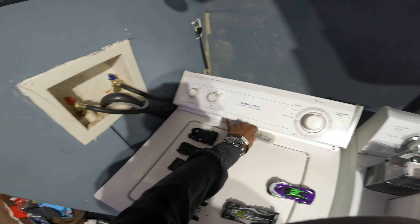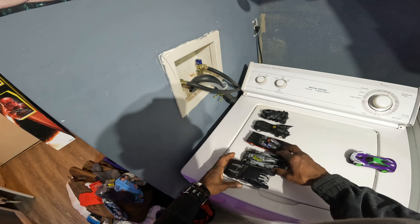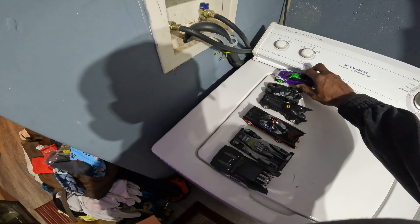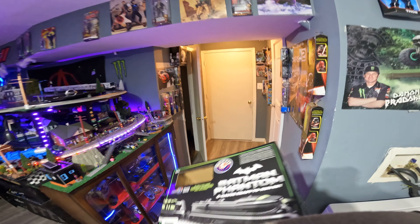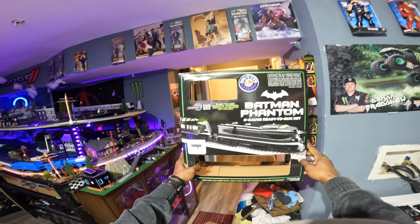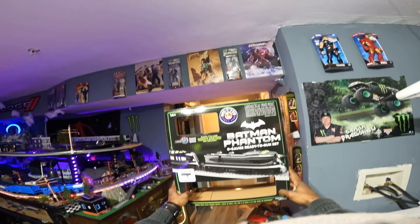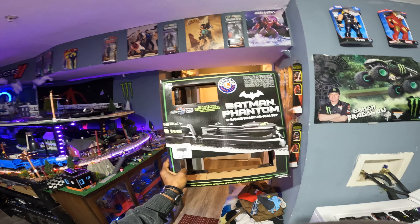That's five Batmobiles — look at that man, Batman, the bad boy! I'm gonna put the Joker right there too. Guess what I got? I'm gonna show you the top of the box — this is what I got for the collection. Look at that boy, lying out — Batman Phantom Train! I'm gonna do a run video on it later so you can see what it really does, but let's look at the train for the purposes of unboxing.